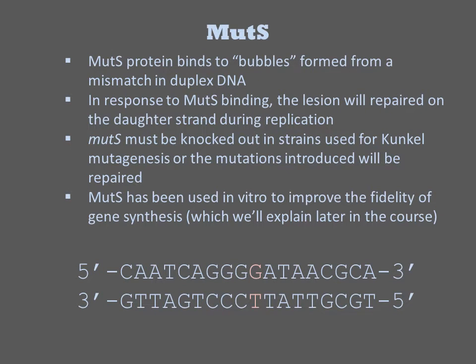MUT-S is a DNA repair enzyme that binds to bubbles formed from a mismatch in duplex DNAs. In response to MUT-S binding, the lesion will be repaired on the daughter strand during replication. Several methods of mutagenesis, including Kunkel and the Church Lab's MAGE method, require that this gene be knocked out for good efficiency, as the introduced mutations will get repaired. This enzyme is also used in vivo to improve the fidelity of gene synthesis.